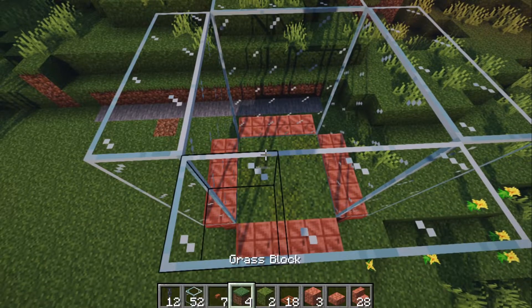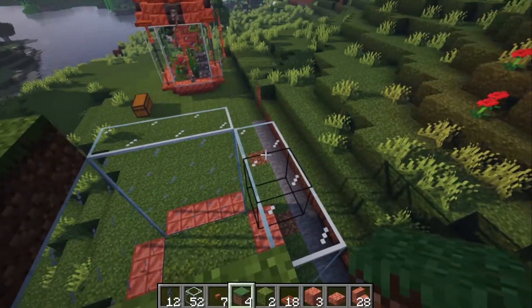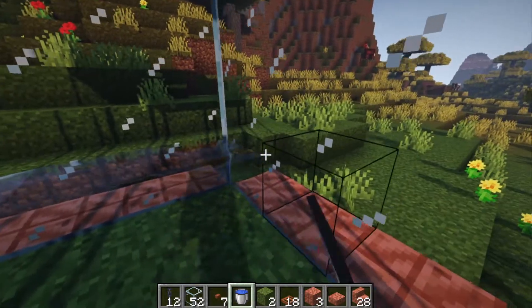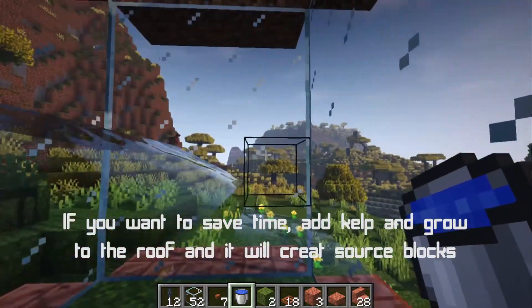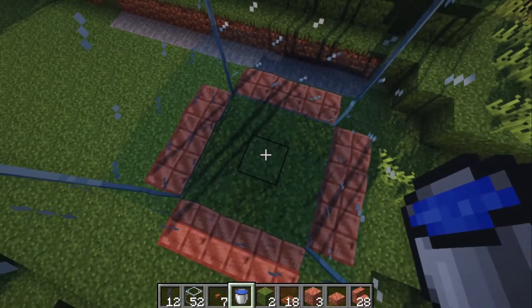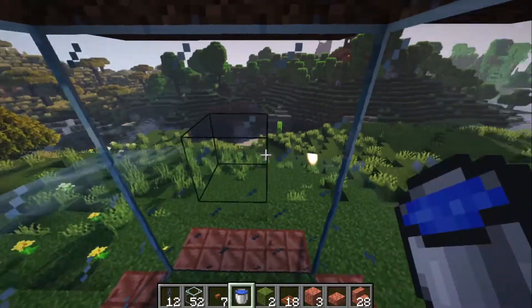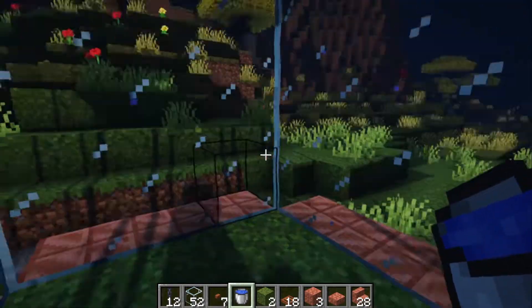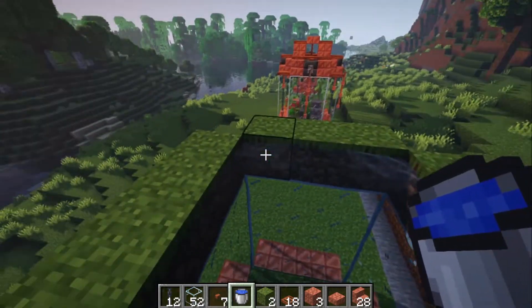Place some temporary blocks — dirt or grass — on top of the glass blocks at the corners. Now hop inside the tank and start filling in the water. You can fill from the top but you'll get weird grooves around the tank, so I'd recommend laying in each layer one at a time. It uses a bit more water, but everything stays nice and flush with no drafts for the fish to get caught in. For the last layer, place it on the top row of glass blocks.